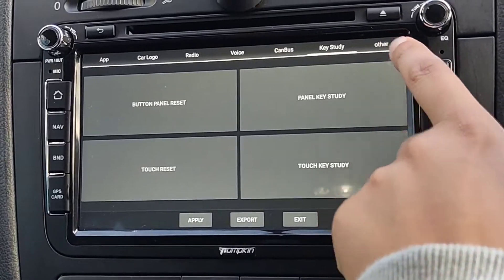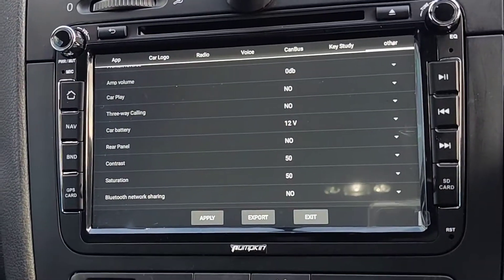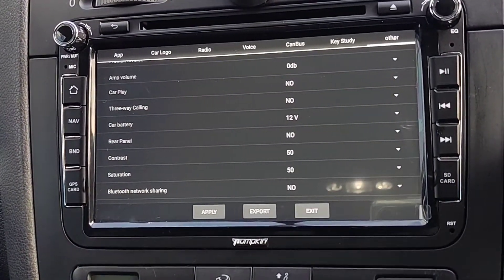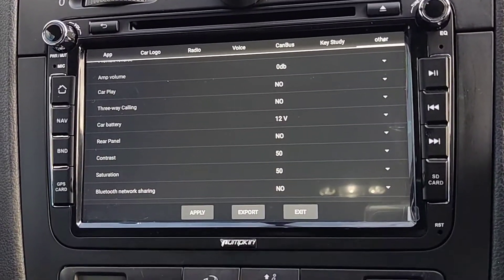There are other options here that you can check, like Reverse Contrast, Rear Panel, and similar settings. So that's a quick video — if you have any questions write them down below, I'll catch you in the next one. Peace.